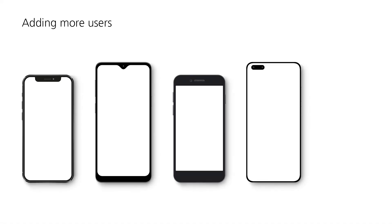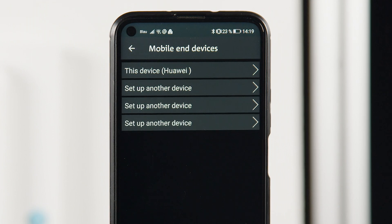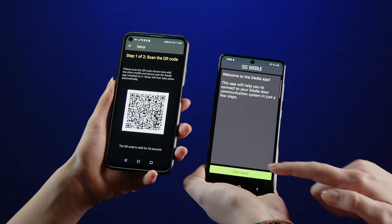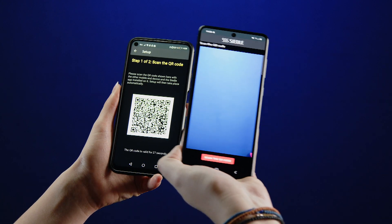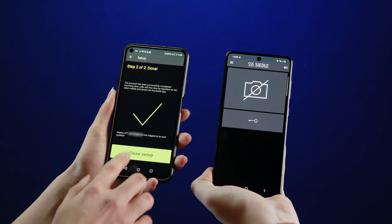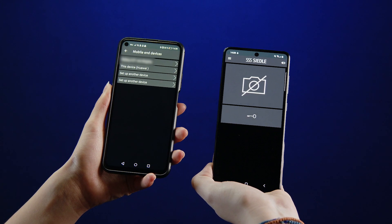The Ziedler IQ is supplied with a user license for four smartphones. Once the first smartphone is connected to the IQ in-house telephone, you can add up to three more. In the menu item Manage other devices of the first smartphone, create a QR code for the next smartphone. Install the Ziedler app on the other smartphones as well. Start the setup on the other smartphone and scan the QR code on the screen of the first one. Complete the setup on the first smartphone. The other smartphone is now connected to the Ziedler IQ in-house telephone.